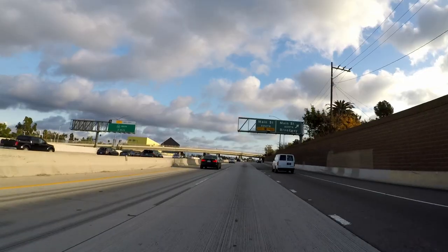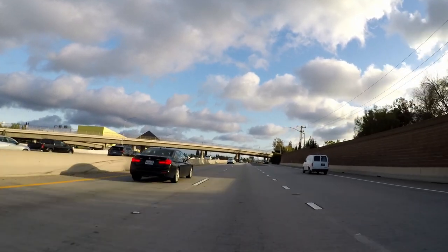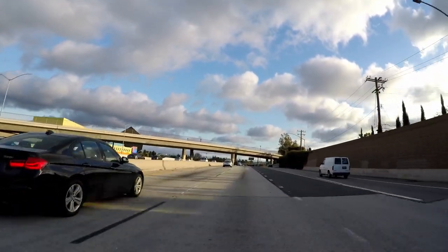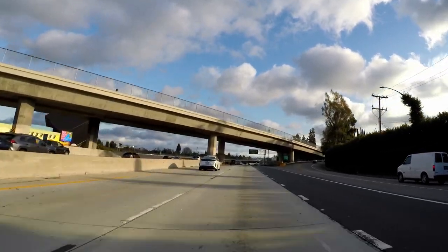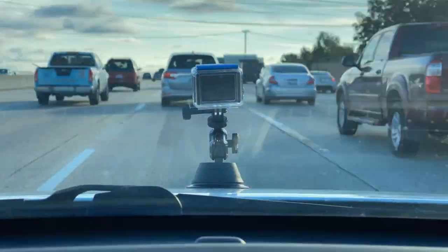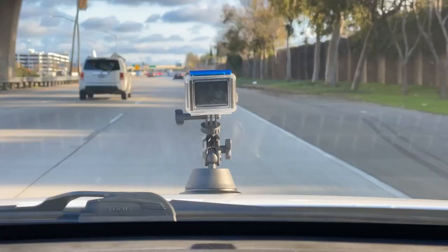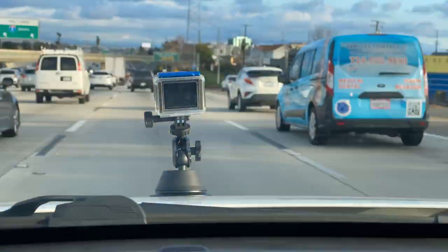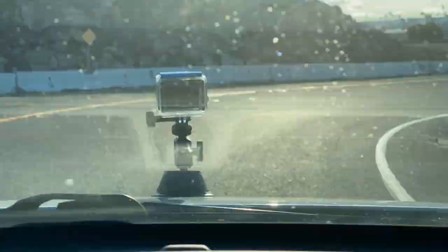I don't want to lie — I was terrified for this test drive. Hopefully the SmallRig won't let me down, and so far so good. I feel like I can start to trust this mount. Hope you guys enjoy this trip — let me know if you have the same car mount and how it works for you.